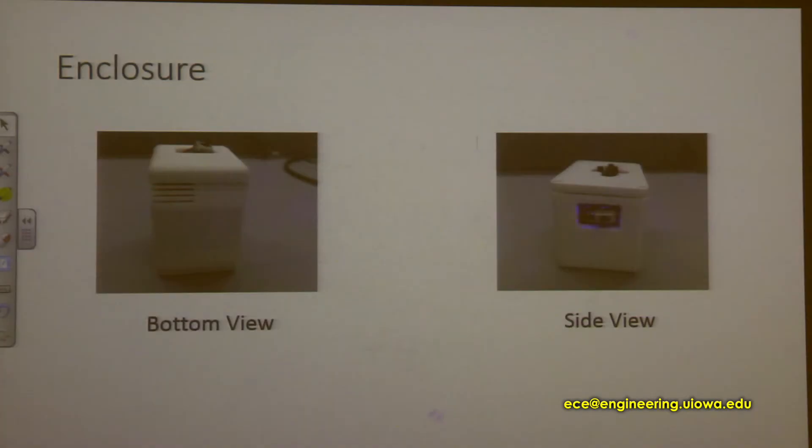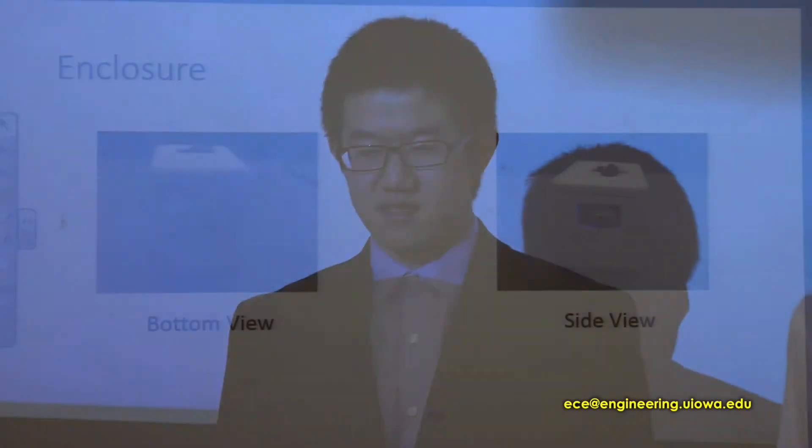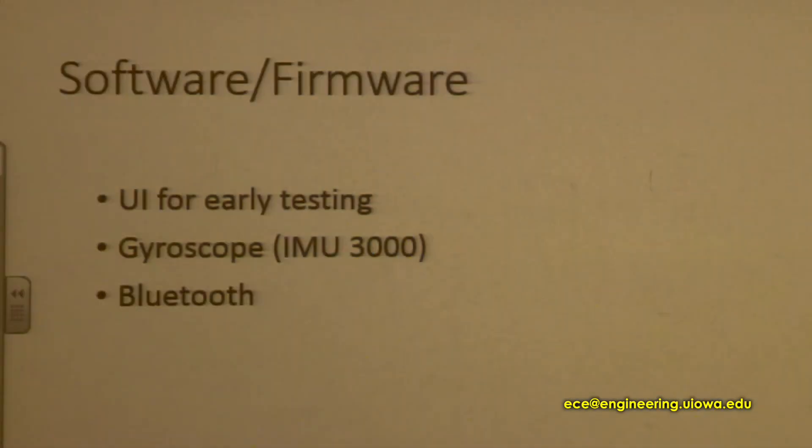The final stage of our project is the enclosure. I asked a friend who is a mechanical engineering student to design this box, and we sent it to the mechanical shop for 3D printing. Now I'm going to talk about software and firmware. What I did is the user interface for early testing on the PC side, the gyroscope firmware, and the Bluetooth.